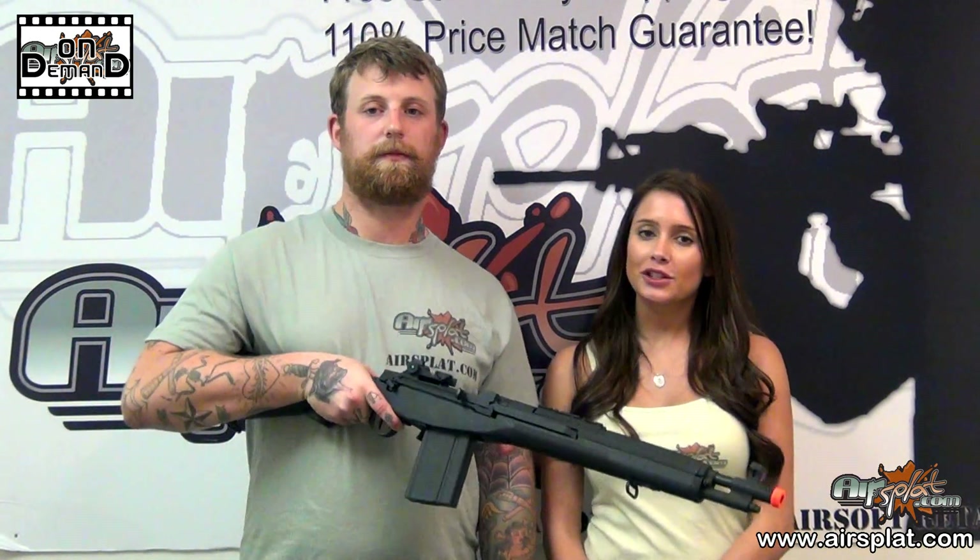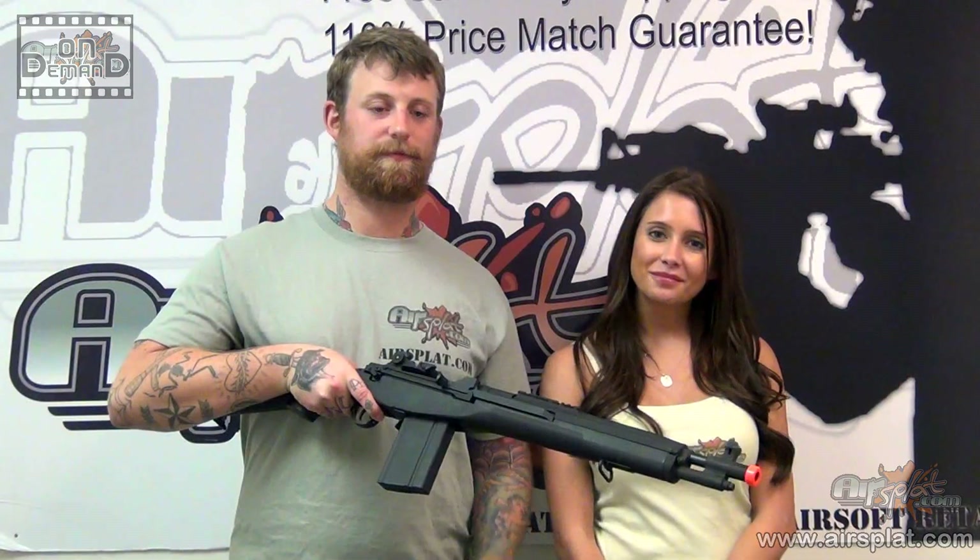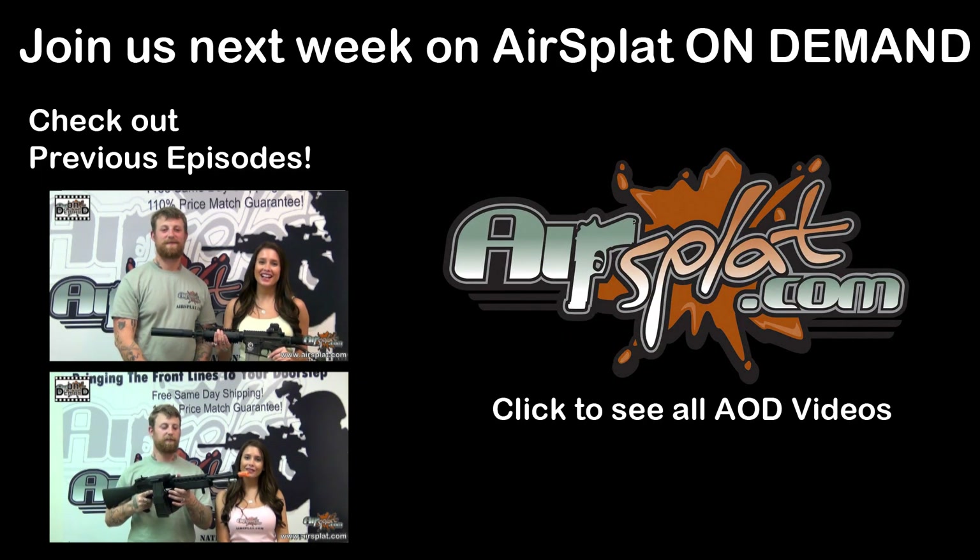Thanks for tuning in to Aerospat On Demand. I'm Kristen and I'm Jake. We'll see you next time. Bye-bye.